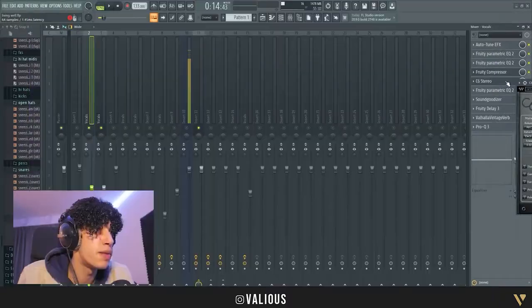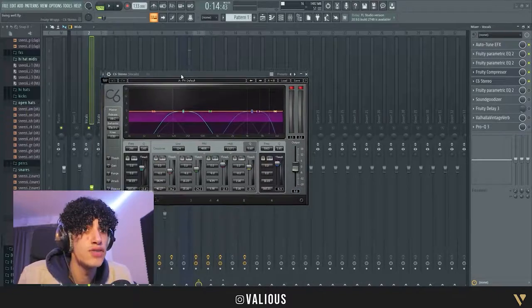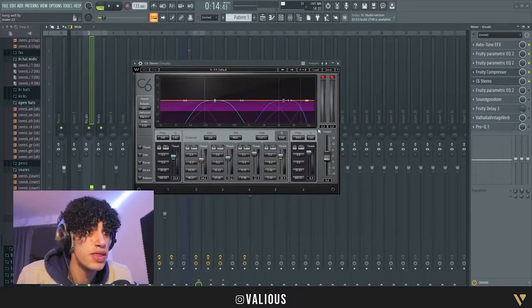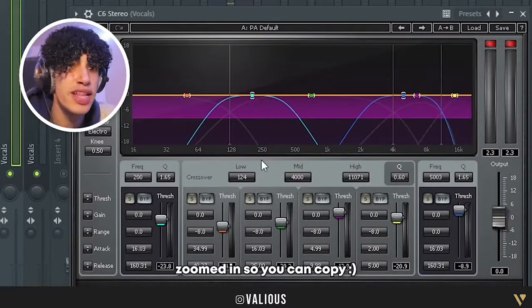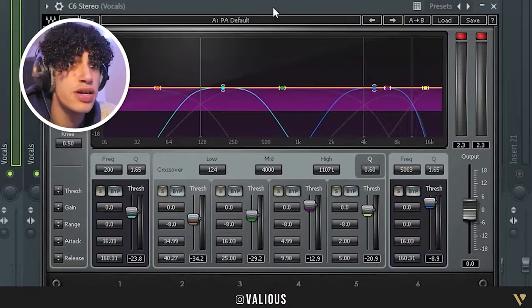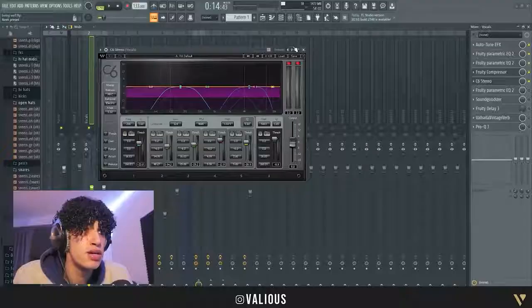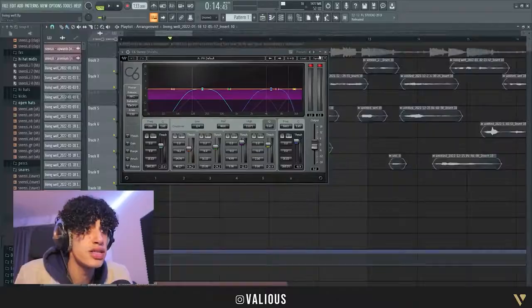After that I put on a Waves plugin. If you don't have Waves, either get it or skip this one — but you can copy the settings. It's a multi-band compressor. I don't know exactly what it does, but it just makes it sound a bit more professional and cleaner in my opinion with the right settings.